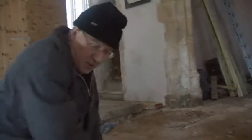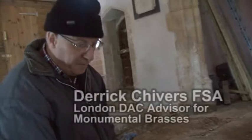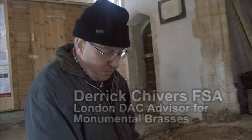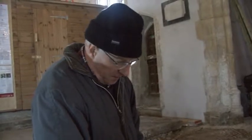This is an early slab for a court for a brass. It's possibly 14th century and you can just make out the rivet heads for where the metal was once secured.